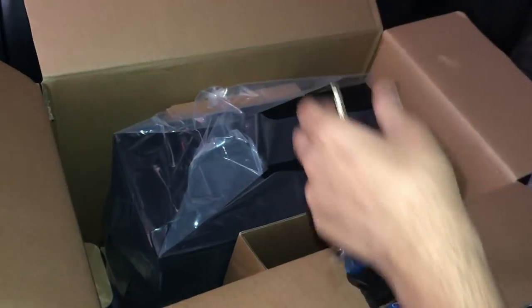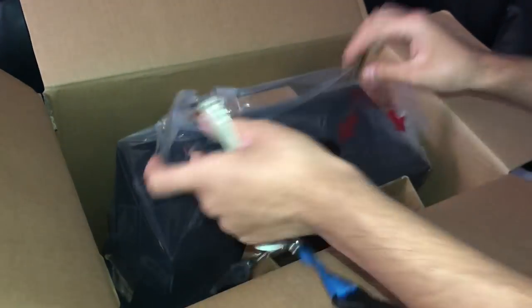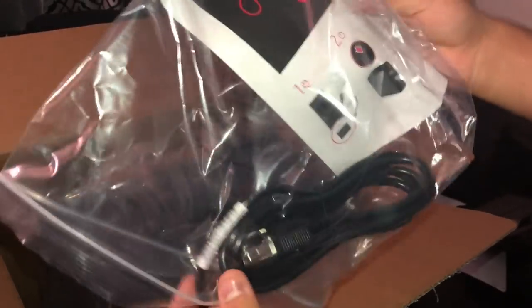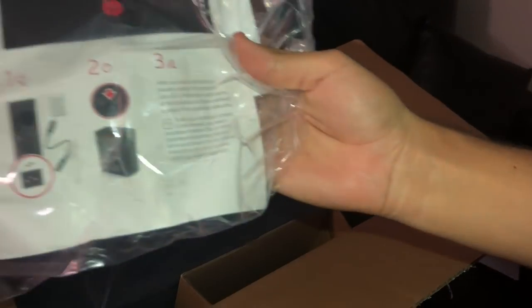I'm going to get the foam out of the way. Let's look in here first — the first thing we see is the power outlet for the computer. So we have the power outlet.